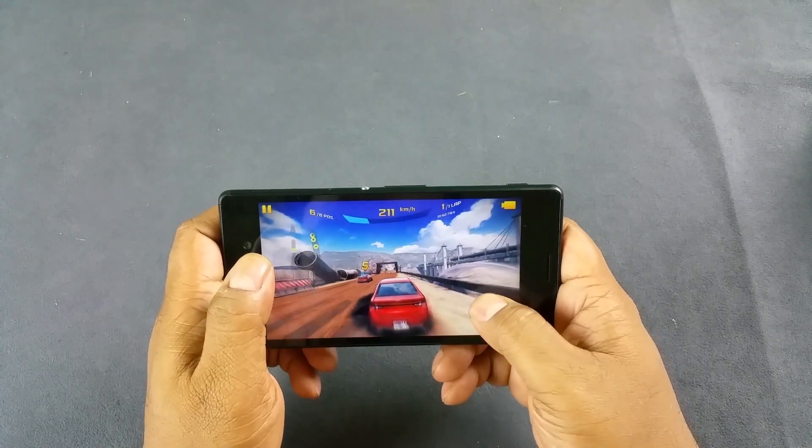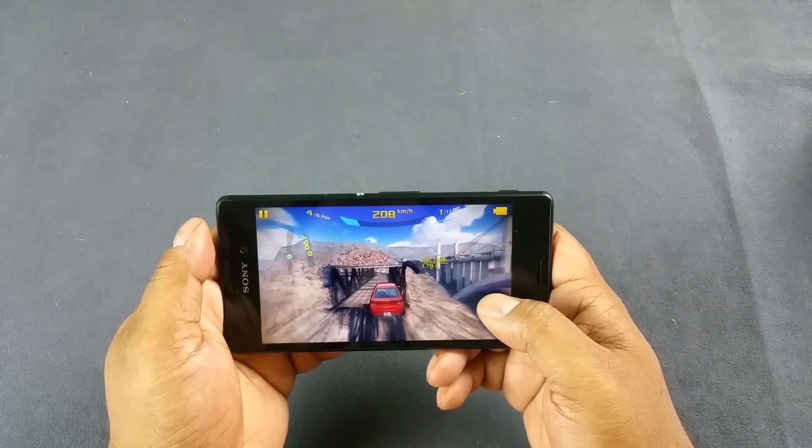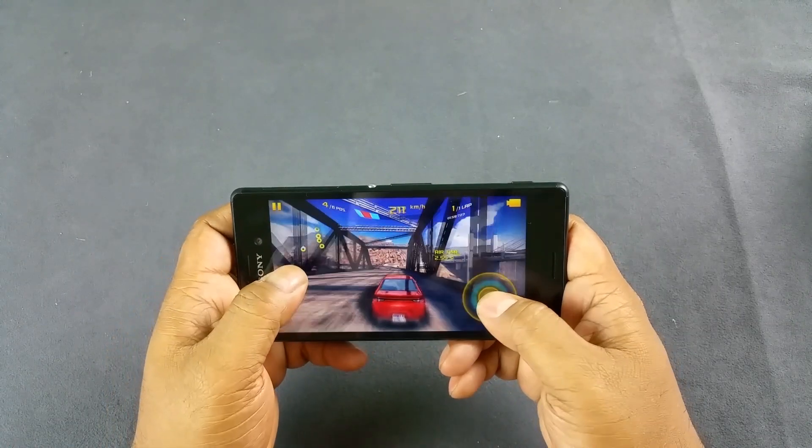Very smooth. I don't feel any significant heating up at the back — slightly warmish.